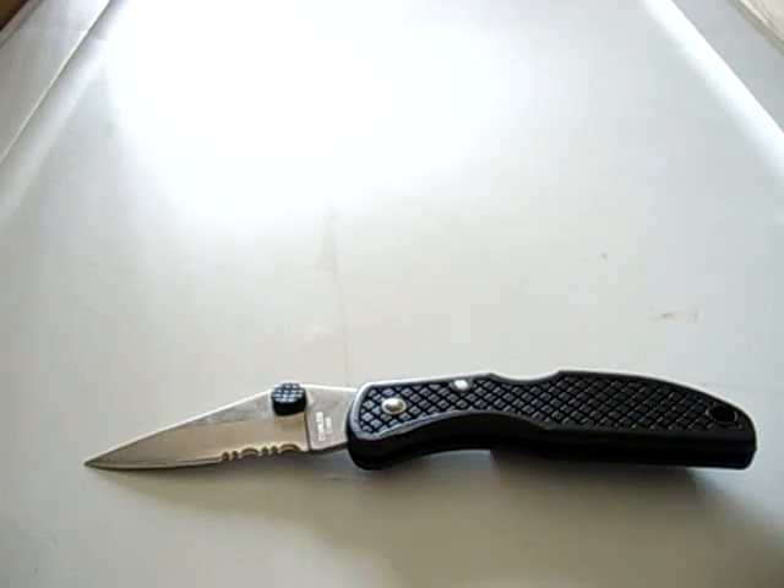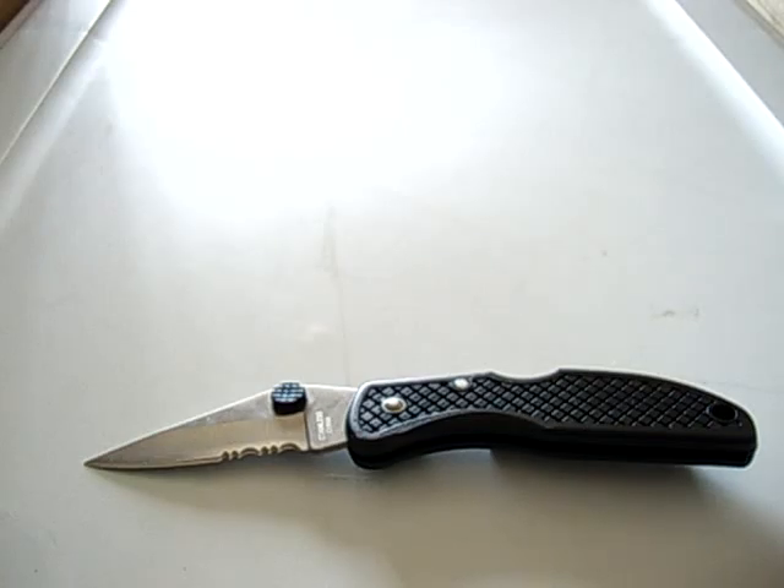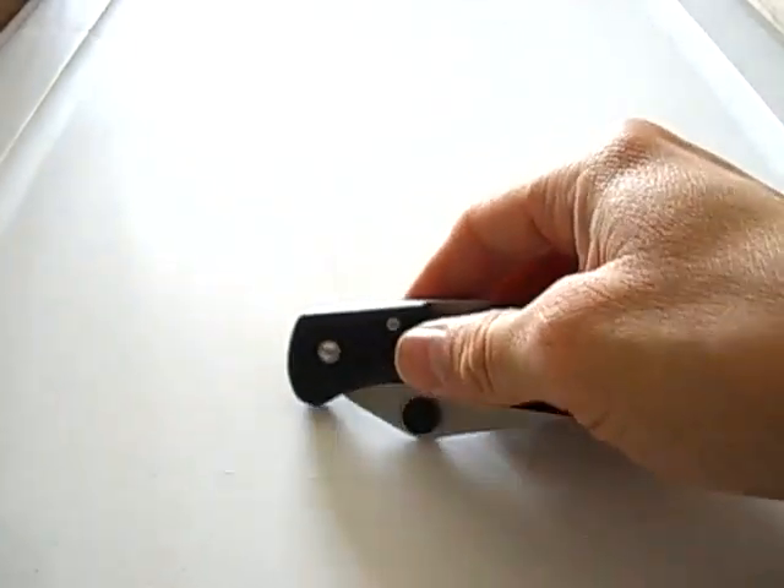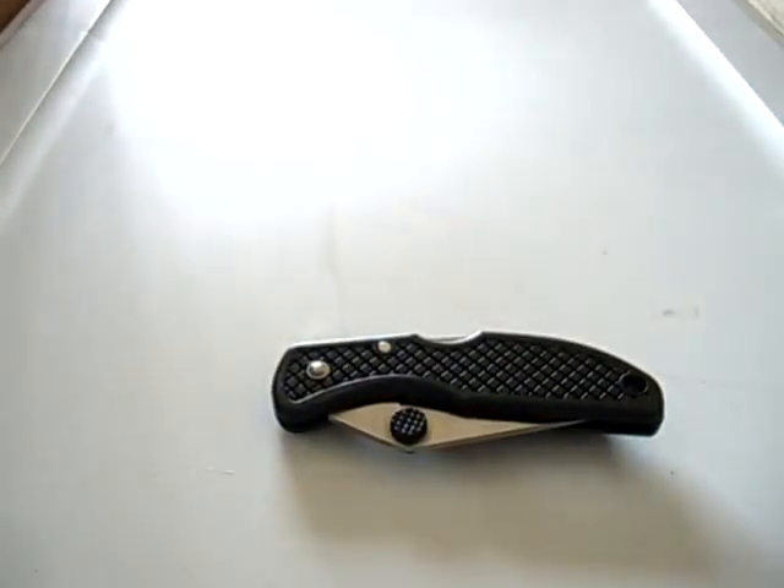I do recommend it as a little EDC work knife — nothing for heavy duty, or even medium duty. Just a light duty little backup knife that you're not afraid to break. I've been carrying it as my extra knife for quite a bit and it's done me right. I am very surprised by it. Thanks for watching and God bless.